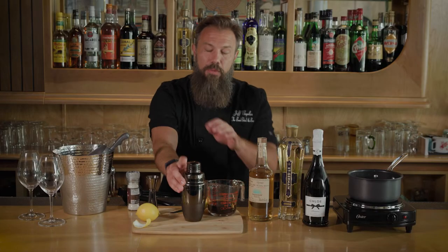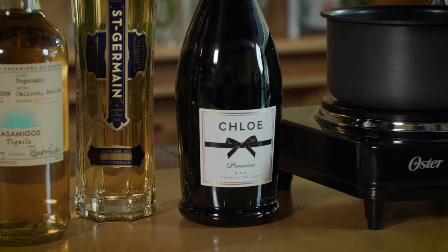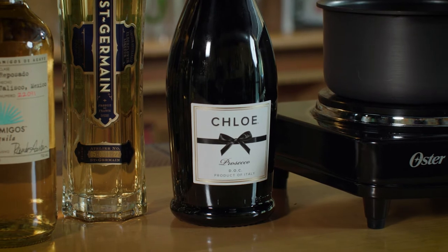We're just going to give this a shake for about 10 seconds till it's nice and chilled. Now you might be wondering, 'Hey, wait a minute — we have all these ingredients here and we forgot the Prosecco.' Well, we don't want to add our Prosecco into the shaker, because if we do that we're going to end up with a huge mess and start our new year off on the wrong foot.